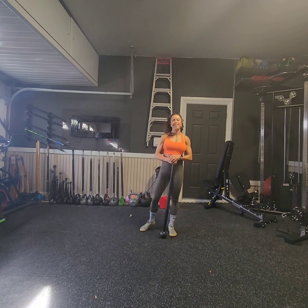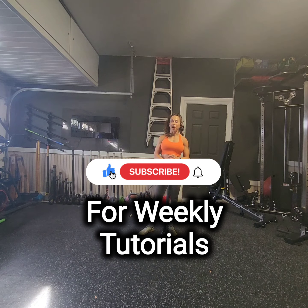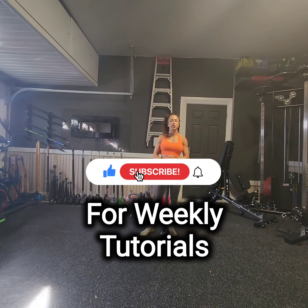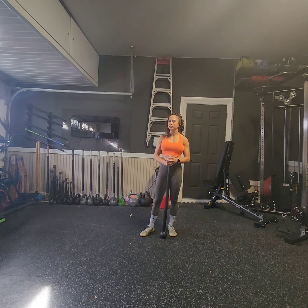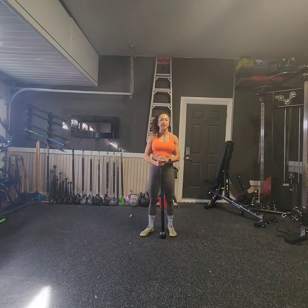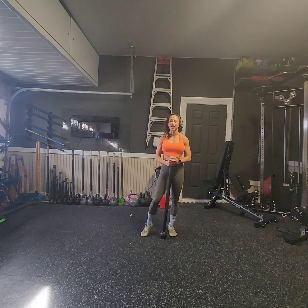Hey, and welcome back to another Steel Mace Flow Tutorial. I'm Coach Kristen, and I have the pleasure and honor of being a Steel Mace Coach and Educator. If you're interested in learning more about Steel Mace, please reach out as I offer virtual training and classes to get you started on your Steel Mace journey.